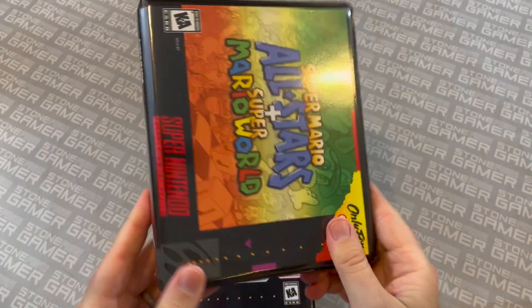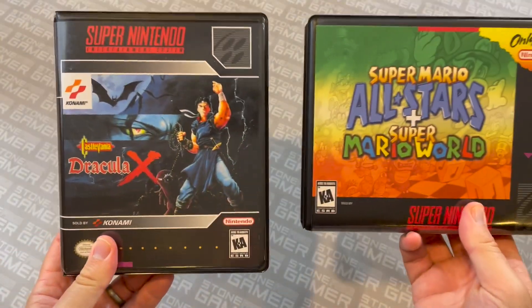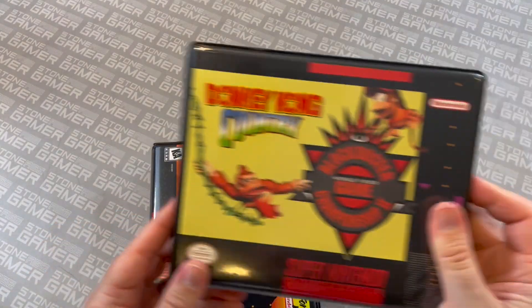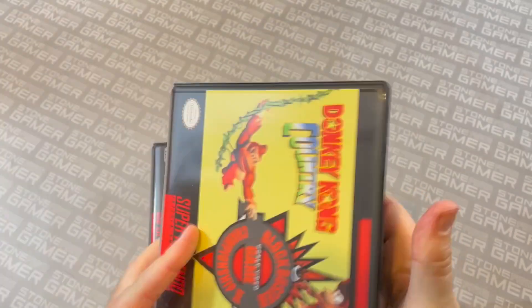I also wanted to show off the artwork that we have available. We can print for Super Nintendo vertical and horizontal — isn't that nice? And you've got other stuff, like crazy reproduction cartridges. If you've got a repro, it fits in here just like that — fits sideways, as a matter of fact.